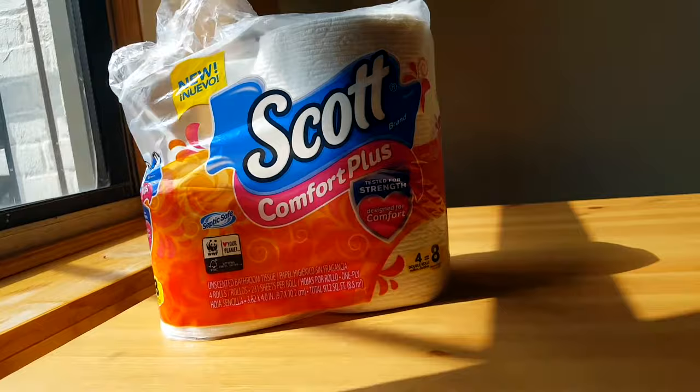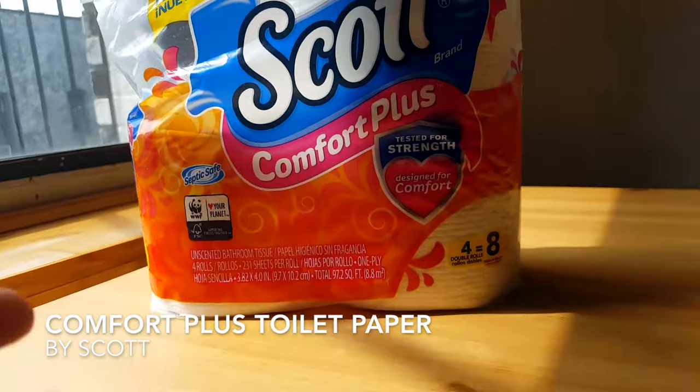Hello! Today I'm going to talk about the Scott Comfort Plus Toilet Paper.